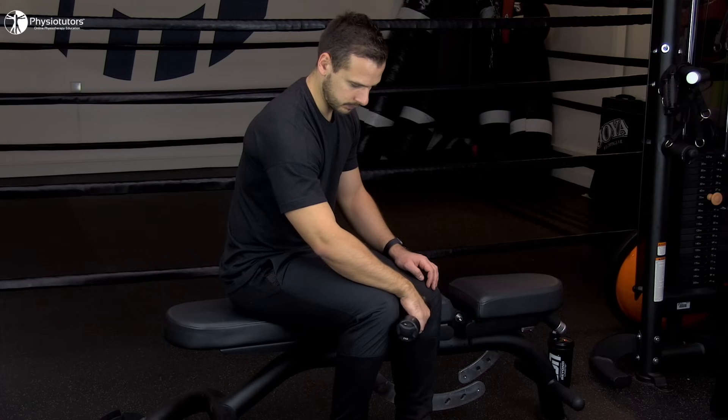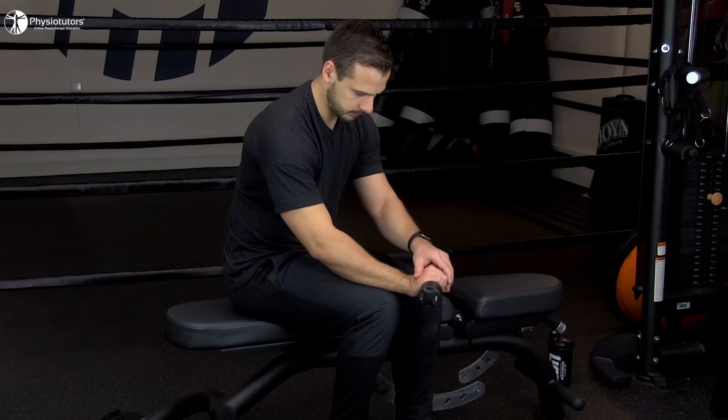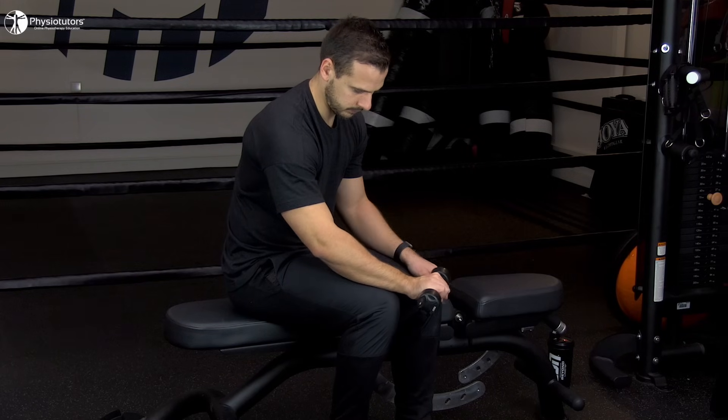If you want to isolate the eccentric part, you could simply help return the wrist to the top position with the uninvolved arm.